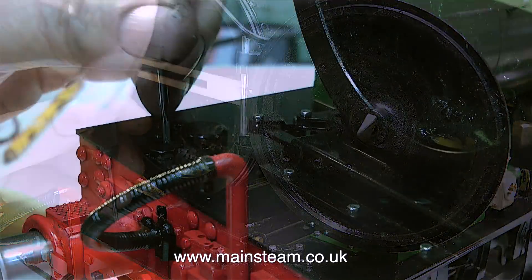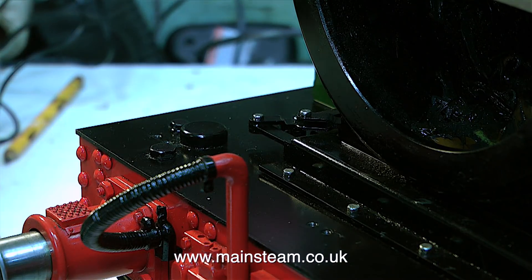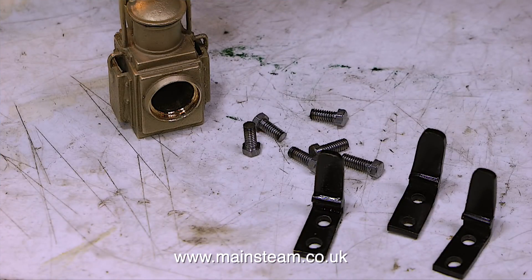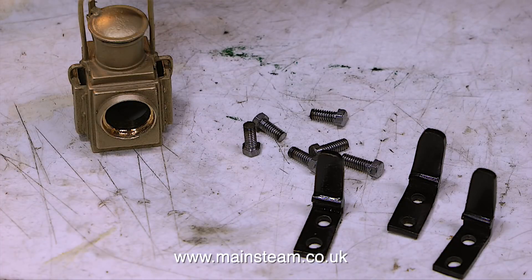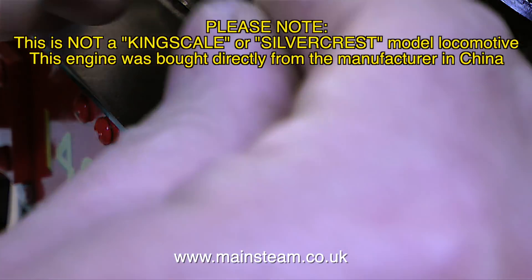The way that the lamp brackets were fitted originally was a terrible job. The brackets are lost wax castings, with the heads of the bolts cast into the metal. Underneath each of the lamp brackets, also cast in, were a couple of protrusions that pressed into two holes in the footplate. And this is no good at all. So I've drilled out the dummy bolts and I'm going to bolt them in properly.